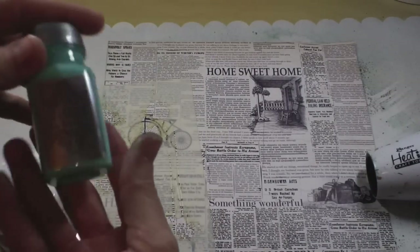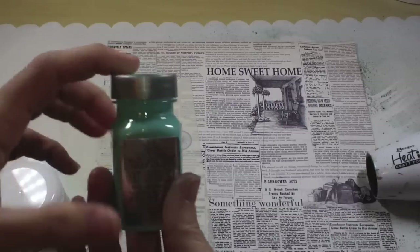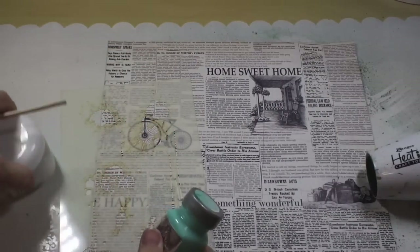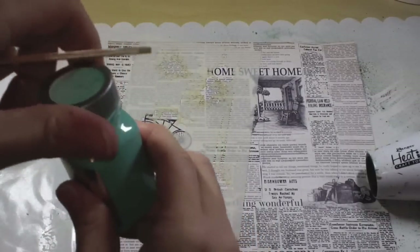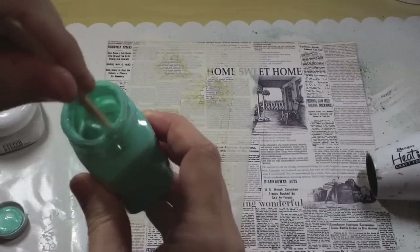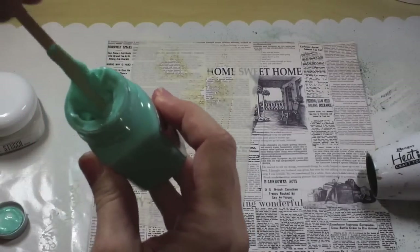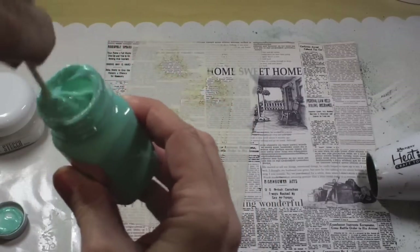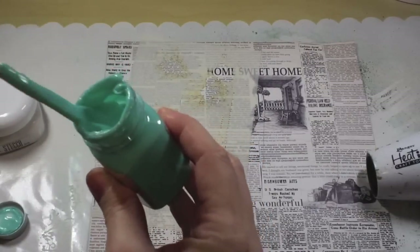You may have seen us use this sorbet dimensional paint in other videos. One thing I will tell you about both of these — it says to shake well, and I shake it, but I like to stir it. I think it will work out much better if you actually stir or shake it. A lot of times you look at these and think it looks thick enough, but if you stir it, it's going to get thicker and be something you're more willing to use.